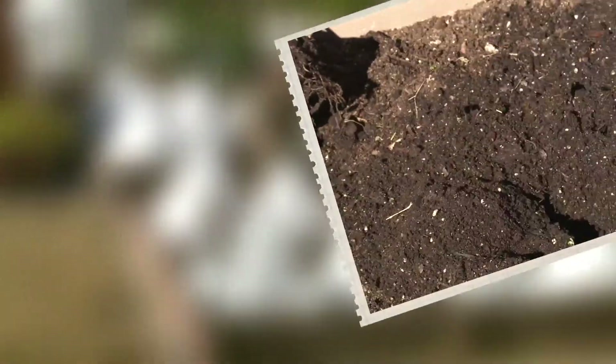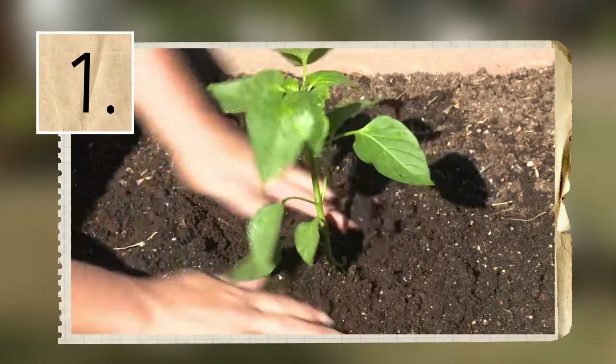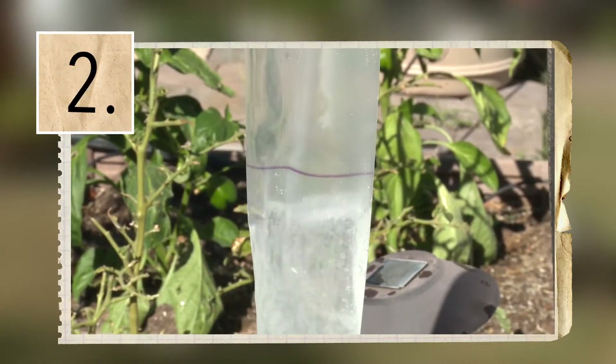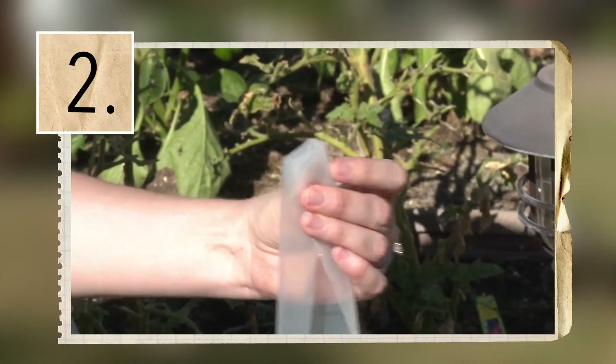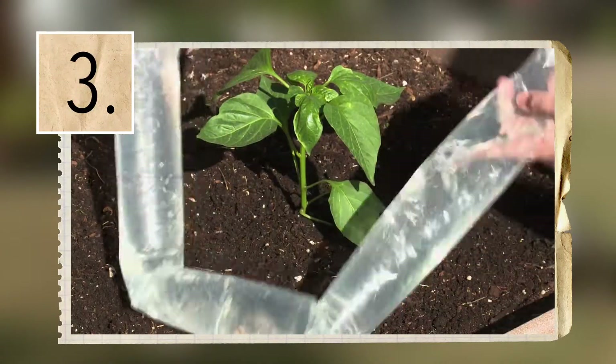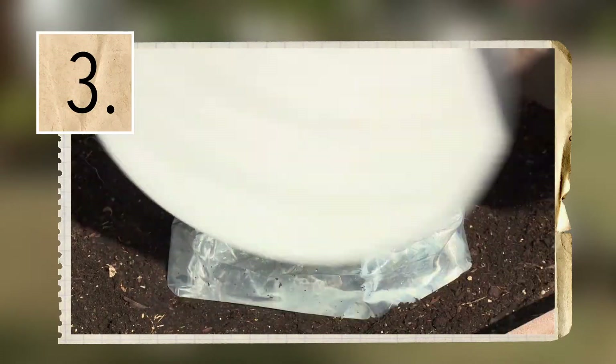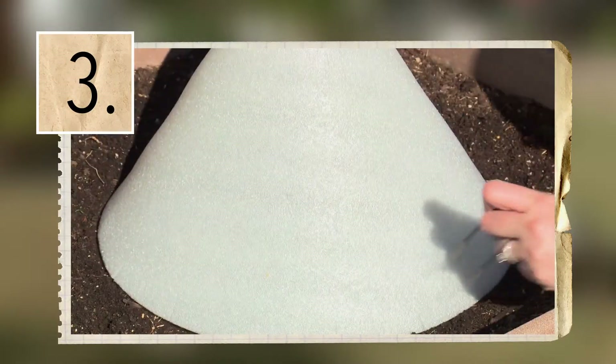Adding the solar cone to your early planting is easy. First, plant your seeds and plants and water as you normally would. Second, fill the solar tube to the fill line with water. Remove the excess air, fold and clip the end, then wrap the solar tube around the plant. Finally, place the solar cone over the prepared area and pin it securely to the ground.